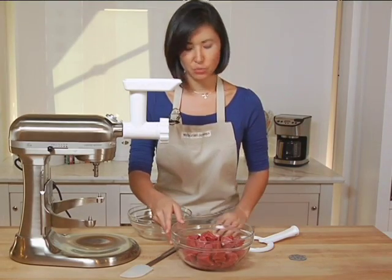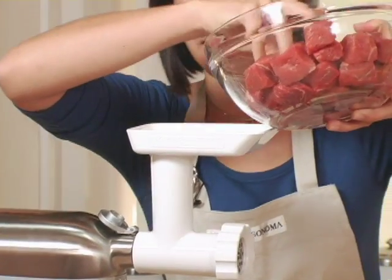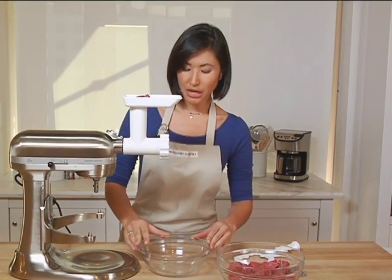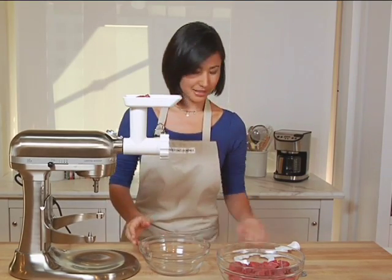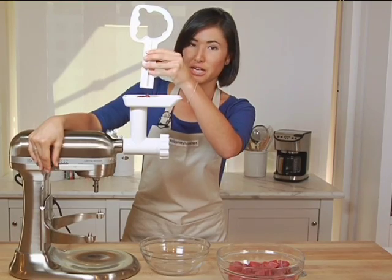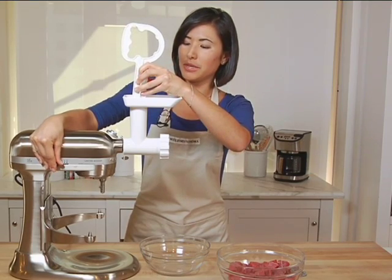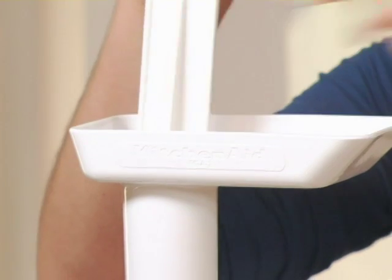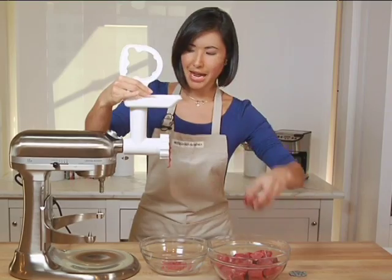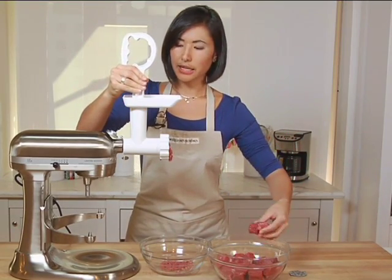I've cut my beef chuck into rough cubes, and I'm just going to add that into the top of the body, just a few chunks at a time. I'm going to put a clean bowl underneath the grinder to catch the meat, and using this pusher to help push down the meat, I'm going to turn on my KitchenAid. You don't need to have it at a very high speed — maybe number two or number four at the most. You can see the ground meat starting to come out. I'm going to add more chunks as needed and continue to push down.